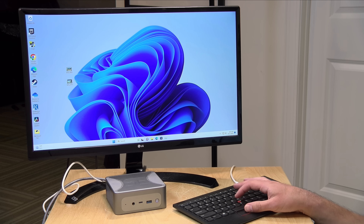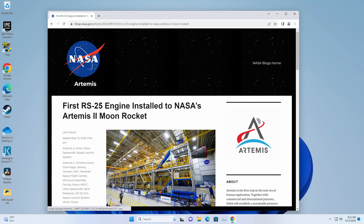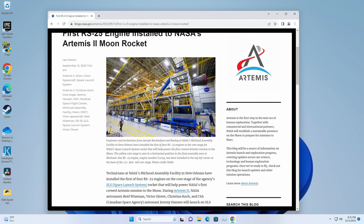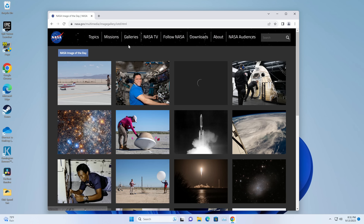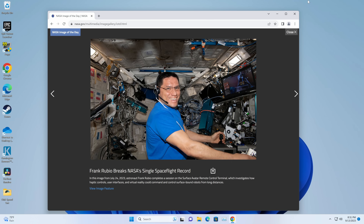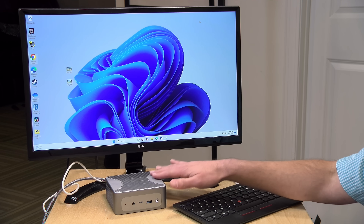For general computing it does quite well, especially given the fact that you've got that powerful processor paired up with 32 gigabytes of RAM. The basics like web browsing are quite fast — it's rendering very quickly and everything feels almost instantaneous. So if you are doing spreadsheets, word processing, and everything else, I don't think you're going to have any issues doing those basic tasks on this device.